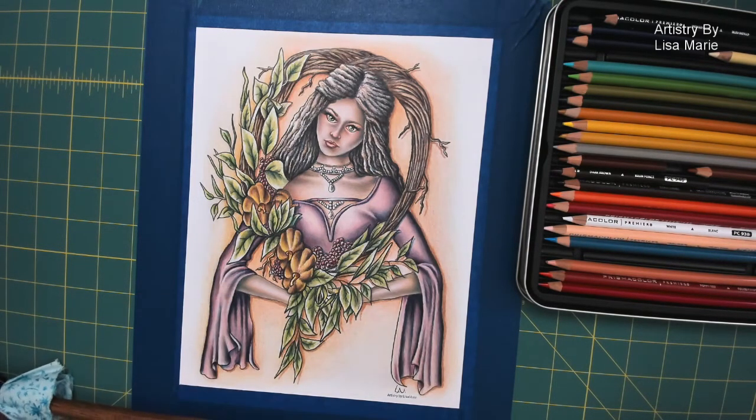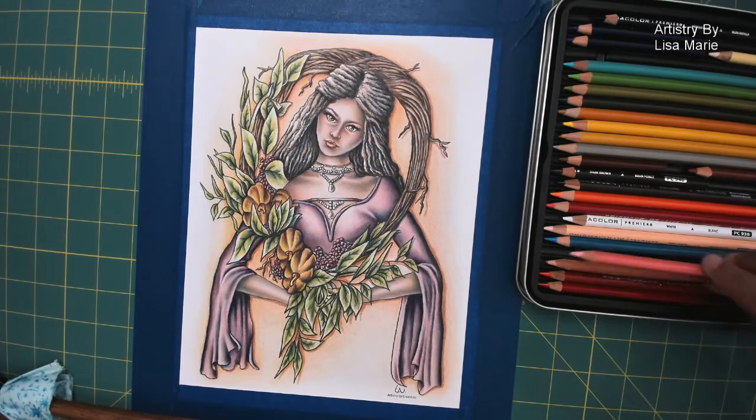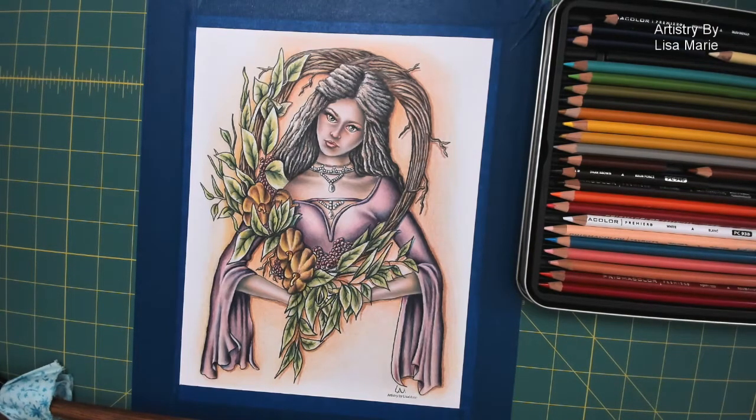Look at that — how fun is that! Alright, I'm going to stop there. I've pushed her a little bit, but I think we're running out of time in the studio for today. So we're going to let this go the way it is. I hope you all enjoyed coloring along with me, and I will see you next time in the studio!